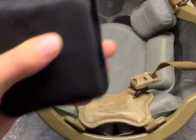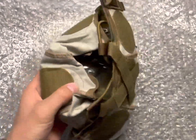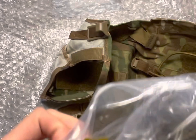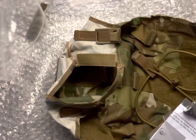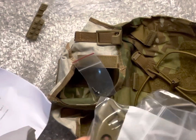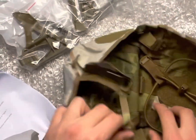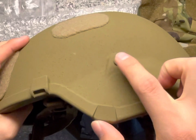We're just going to take out all these goodies. We have some mounts, some screws — not really sure what they do just yet. And here's our little helmet cover. They already have these brown screws attached.